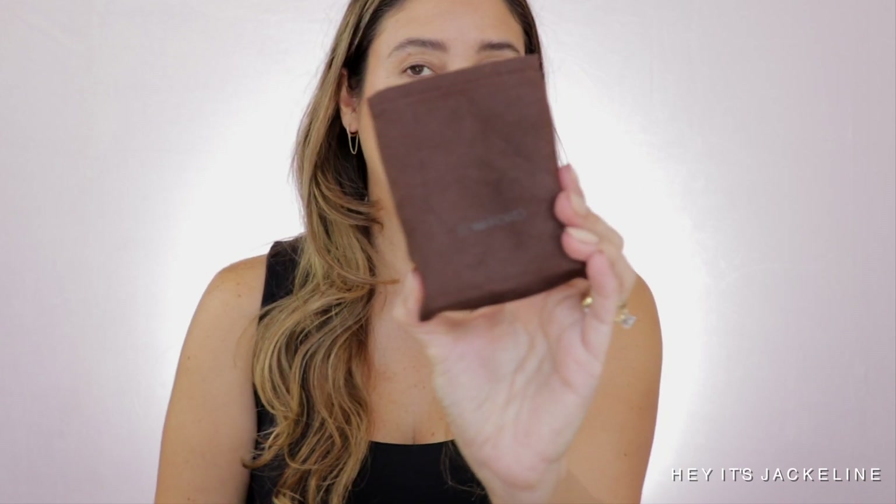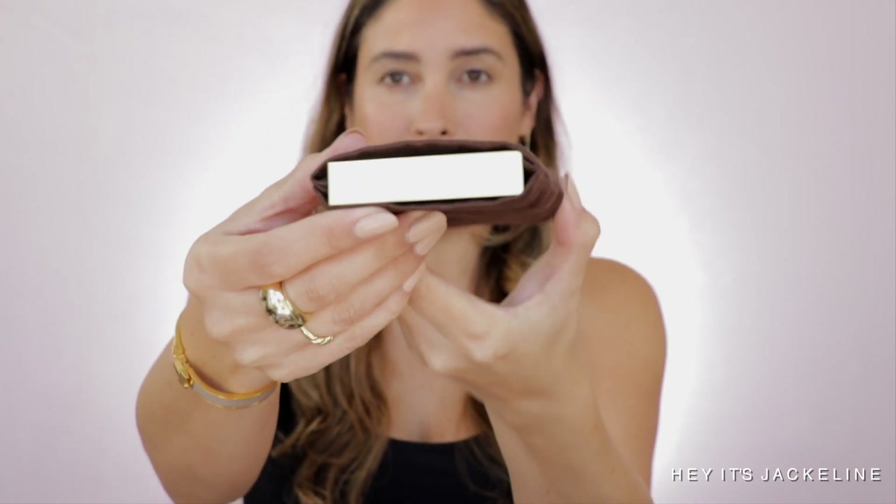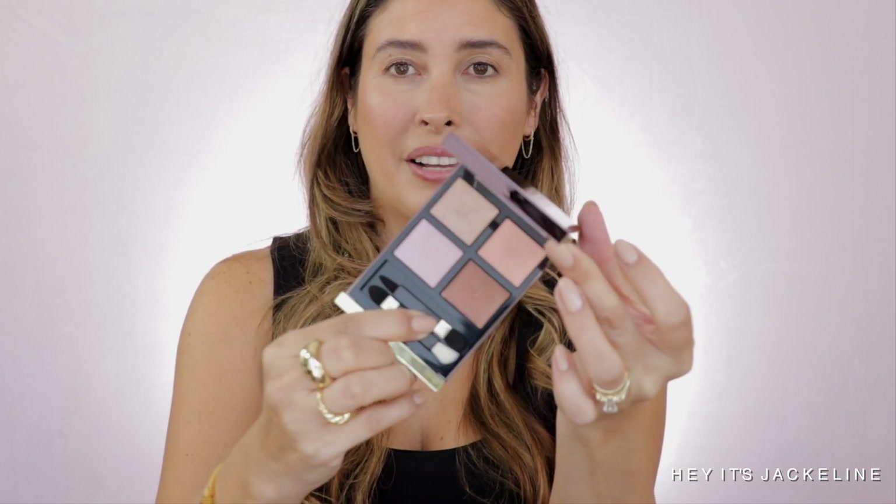This is how it comes in the little typical pouch from Tom Ford, and then the quad is inside there. I already took out the plastic protector. It comes with two little brushes — look at this beauty.